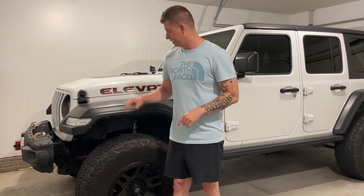What's up guys, today I'm going to show you how to take off the stock Fender Flares and replace them with the Highline Rubicon Fender Flares. We'll go step by step on how to remove these and then add the new ones, so stay tuned.